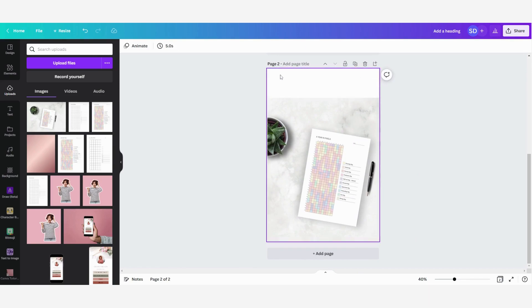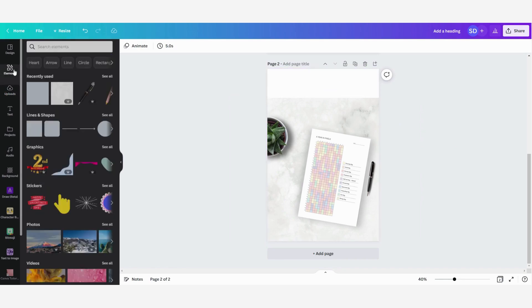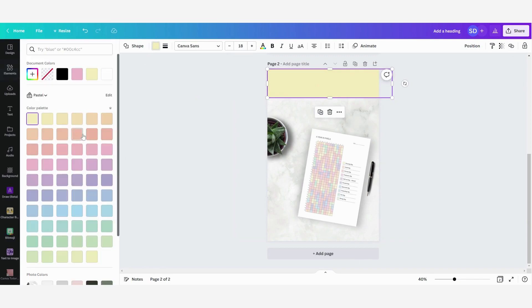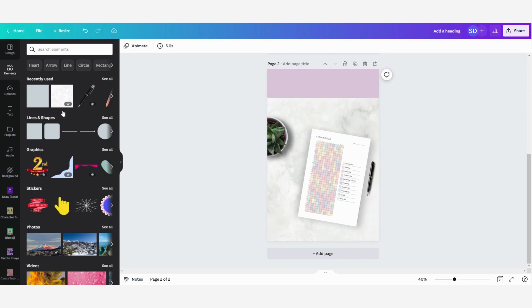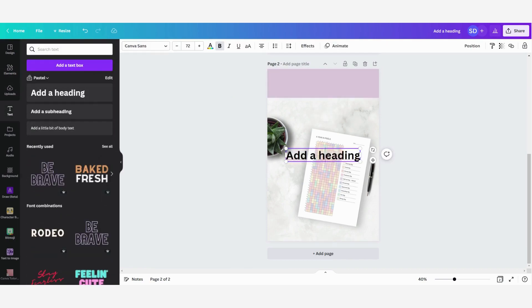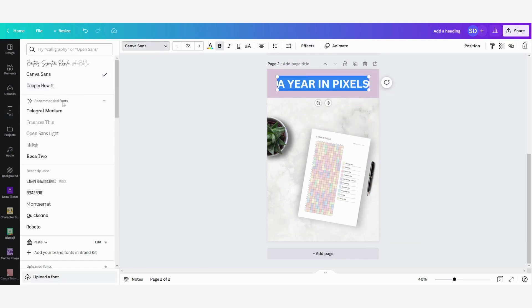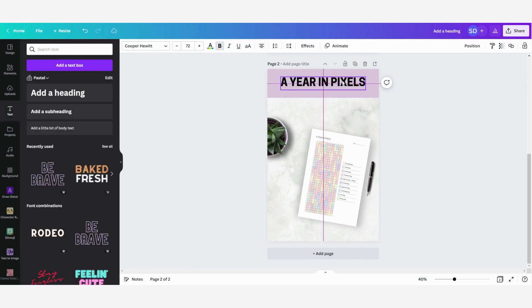I'm going to fill up the white border area with a color. I'll go to elements and select a shape again, then change the color — this time to more of a purple color — and also change the transparency a little bit. Then I'm going to add the text, change the font to match, and this pin is also ready.